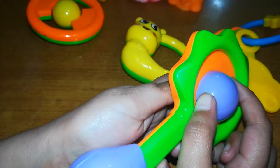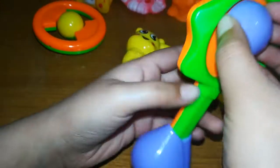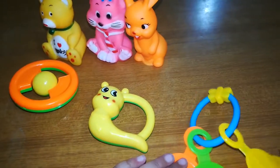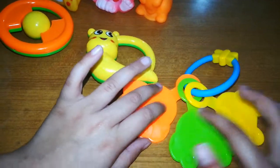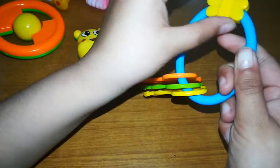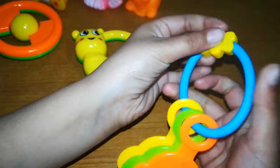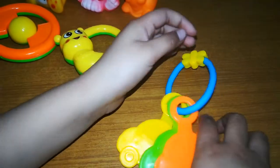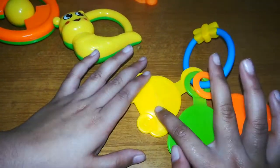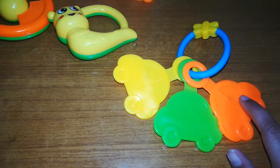You can do like this — it can block into pieces. But the next one is a key card. Its shape is a key and a small butterfly. It has four colors: yellow, dark parrot, orange, and blue.